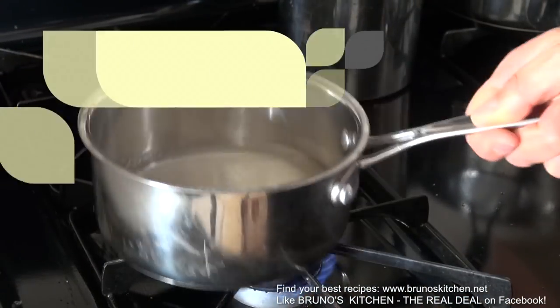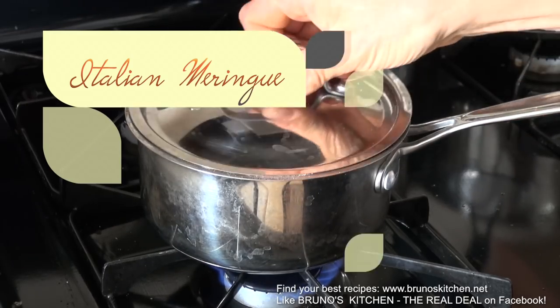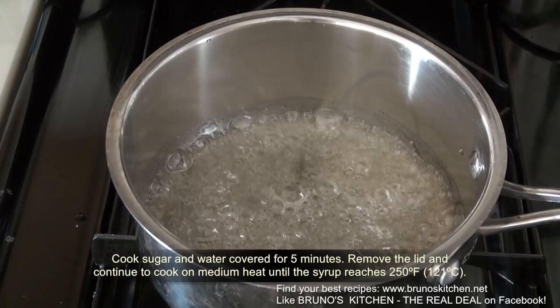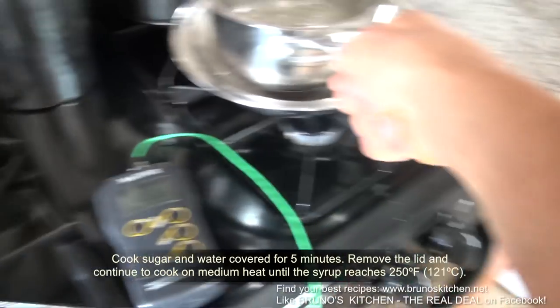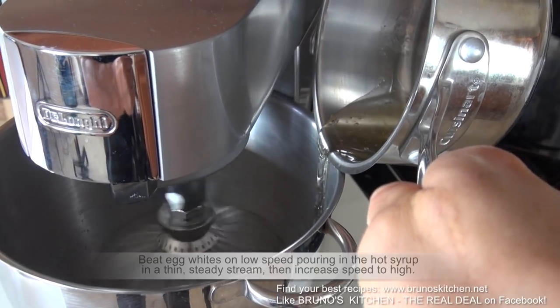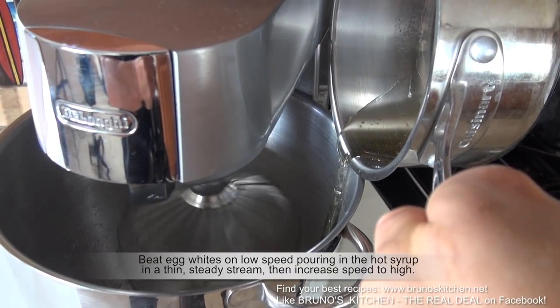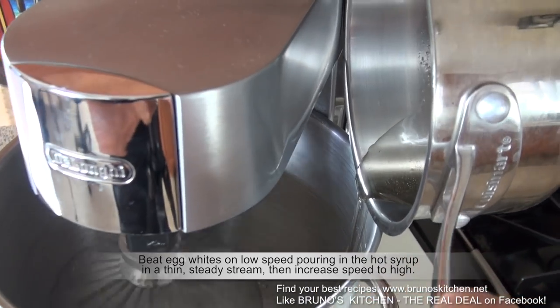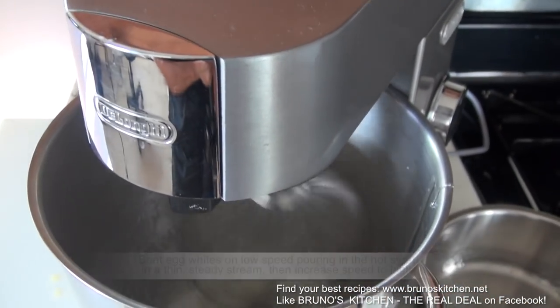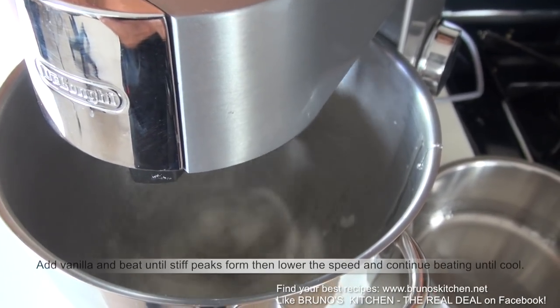Or opt to make this beautiful baked Alaska-like coating. Cook sugar and water until it reaches 250 degrees Fahrenheit. Stop the cooking process and beat egg whites on low speed, pouring in the hot syrup in a thin, steady stream.